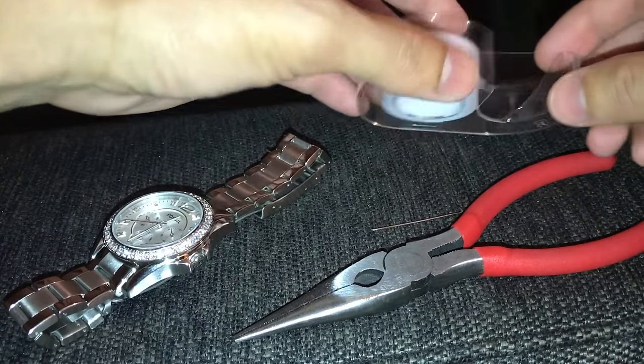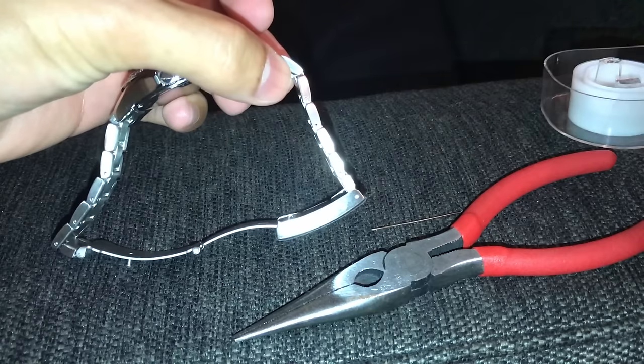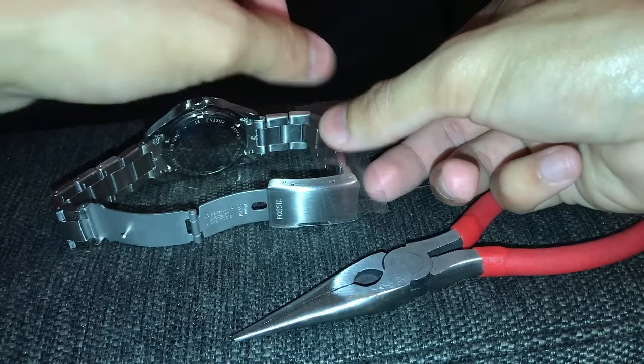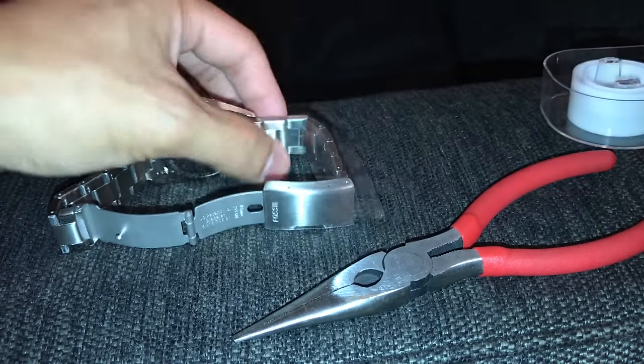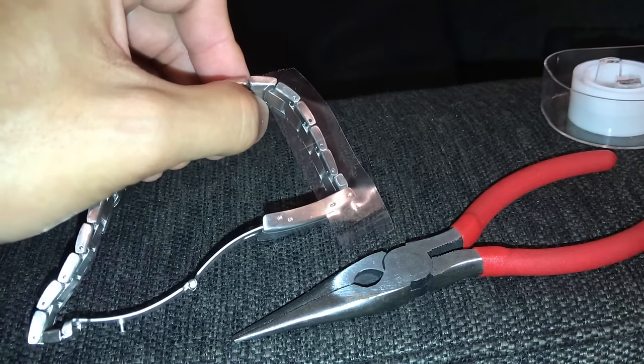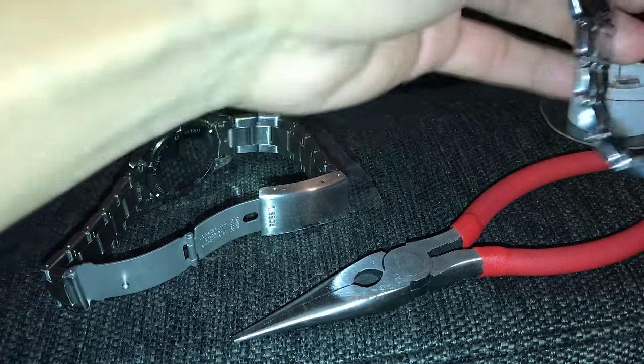I like to use scotch tape to protect my watch. What I'm gonna do is take a piece of scotch tape and place it on the side like that, rub it down, and that will protect your surface. So if you accidentally slip for some reason, it won't scratch it up.